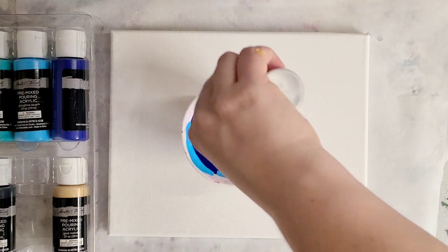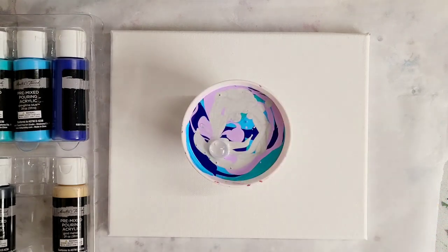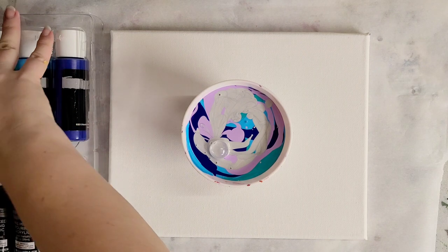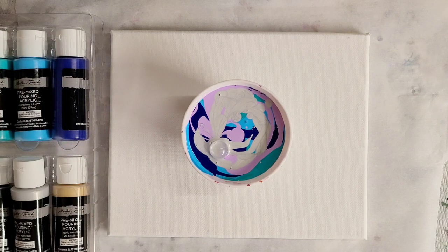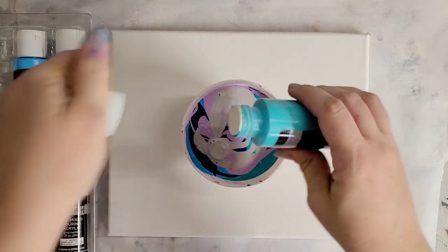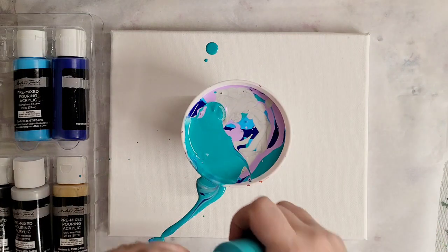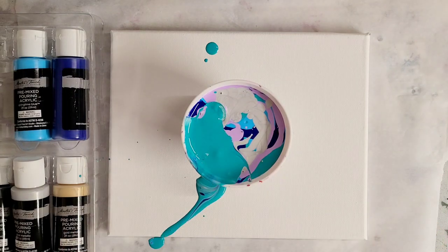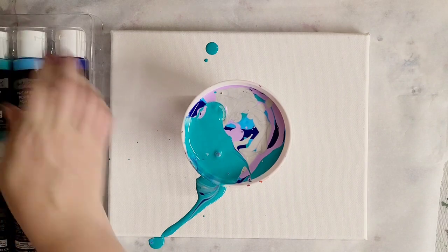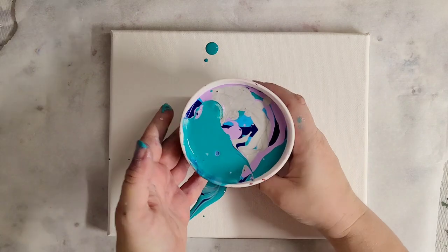I'm going to use silver in this one. The three colors I'm not using are the red, black, and gold. I think I'll go back with just a little bit more of this turquoise — whoa, well that didn't work, I didn't fully remove the lid. Anyway, the joys of painting! Let's go ahead and flip cup this.